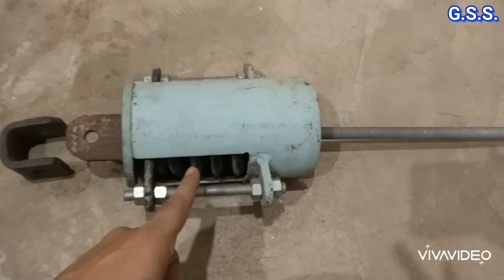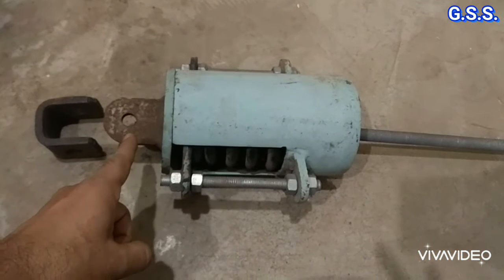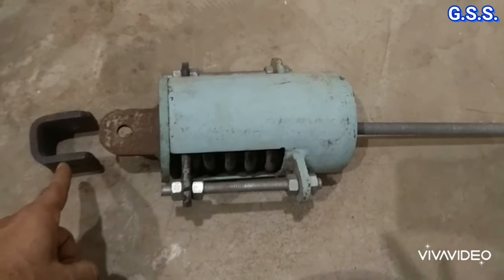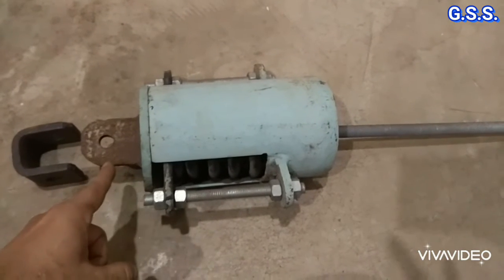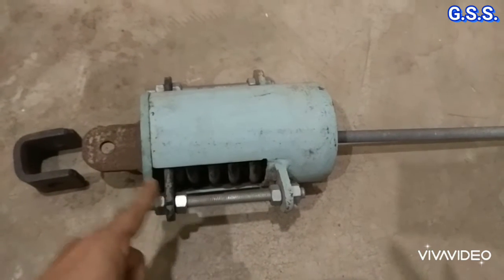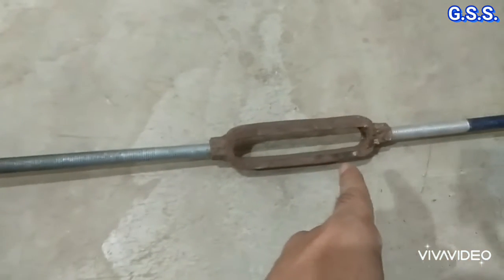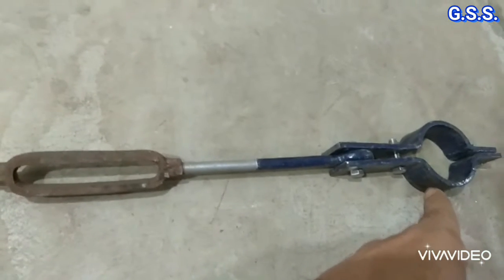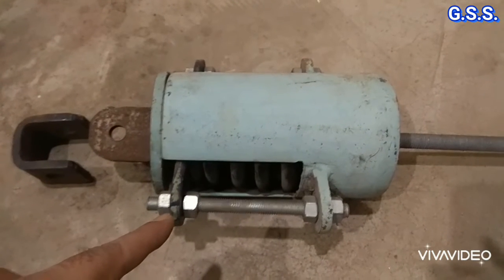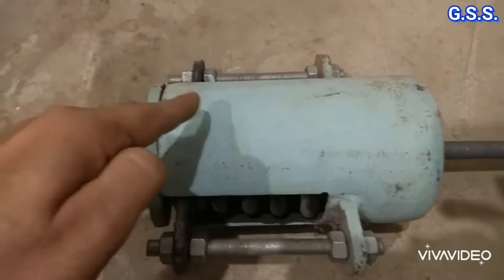This is one variable spring hanger. This is the top plate with lug, and this is the attachment for welding with the structure from where this spring support hangs. Now the spring is in locked condition. This is the hanger rod, this is the turn buckle, and that is the pipe clamp. The spring is compressed at preset load and these nuts are kept tight.